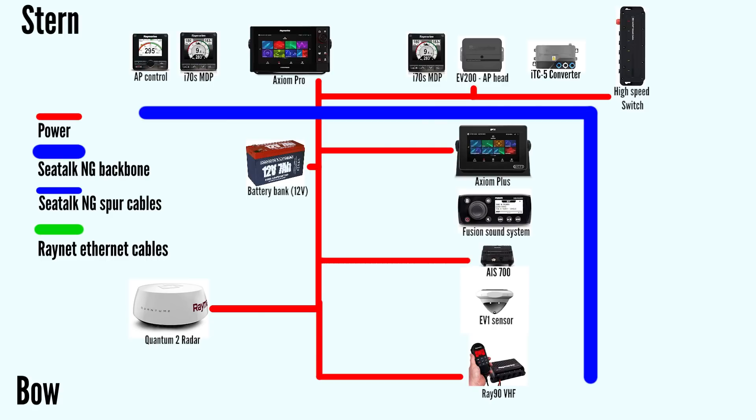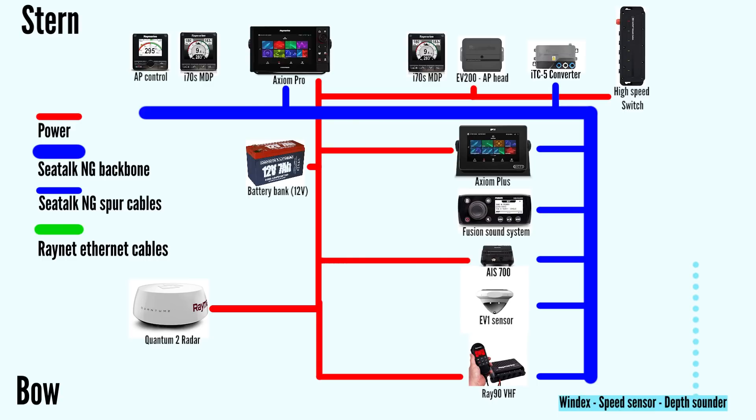Let's look at the SeaTalkNG backbone. We will connect the following components via spur cables and T-connections: our Fusion sound system, the EV1 sensor which is a component of our Raymarine Evolution autopilot, our AIS 700 receiver and transmitter, our new VHF Ray90 and its wireless hub, our new Axiom Plus chart plotter in the cabin and Axiom 9 Pro in the cockpit, the ITC5 converter box which converts analog sensor signals from the windex, speed sensor, and depth sounder to digital, our Evolution 200 autopilot ACU, one i70s multi-display on port and one on starboard, and the autopilot control head.